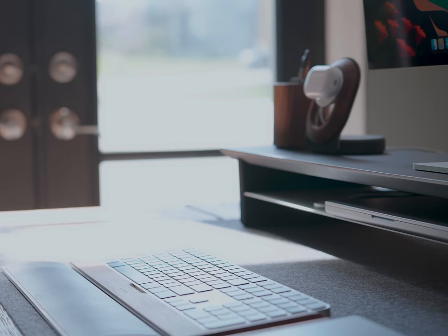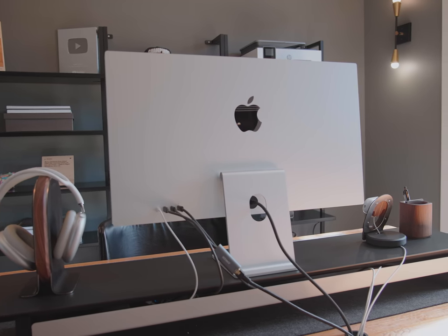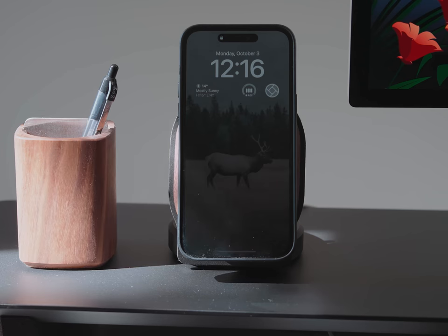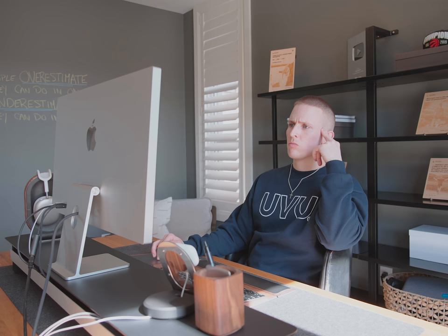I actually have my external SSDs and my ethernet connected to the ports on the Studio Display, not the laptop. While those connections are to the monitor, that single Thunderbolt connection to the MacBook relays those other ports to give the laptop ethernet and mount my external drives. The benefit is cable management — I don't want to unplug three, four, five different ports every time I take my laptop on the go and then plug them all back in. The whole point of this setup is to make things easy, and this configuration accomplishes that nicely.